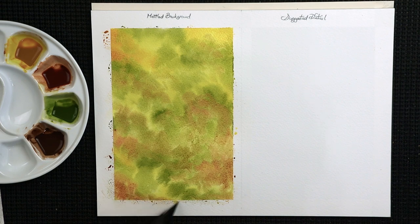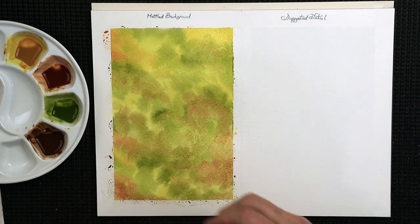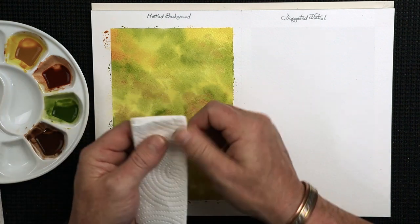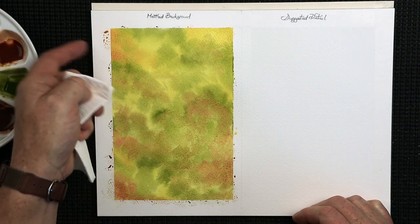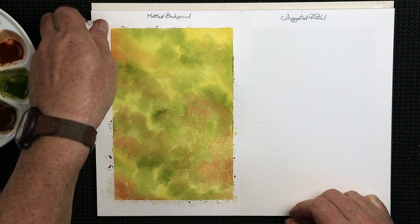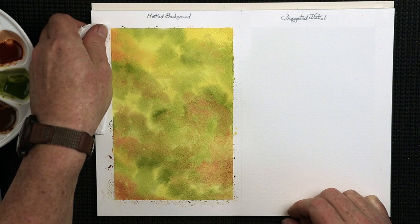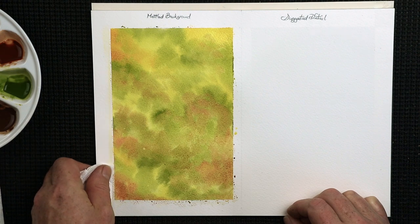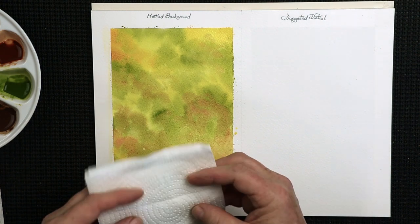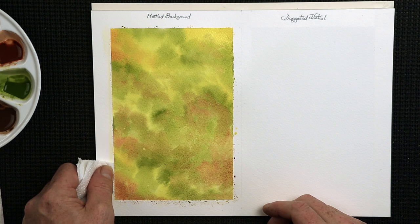Once it starts to dry, leave it alone. If you don't, you'll start getting cauliflower marks and little blemishes on the paper. I'm going to get some kitchen roll, folded up so I've got a nice sharp edge. Using your finger down the side of your block pad or board, position the kitchen roll and very lightly come down the side like that, without touching the paint. Do this all the way around.